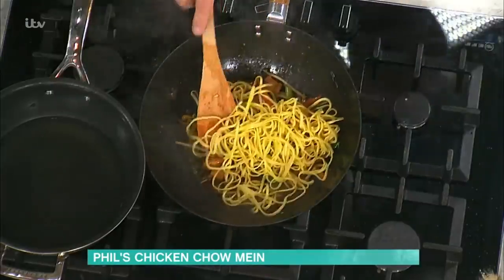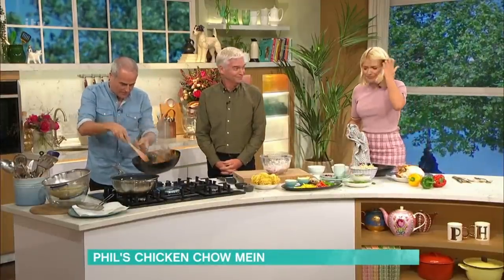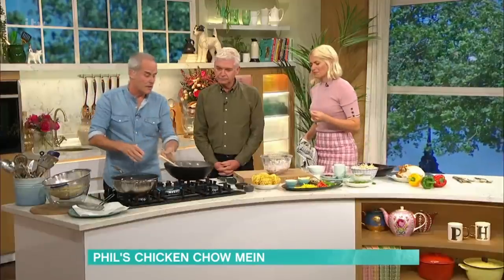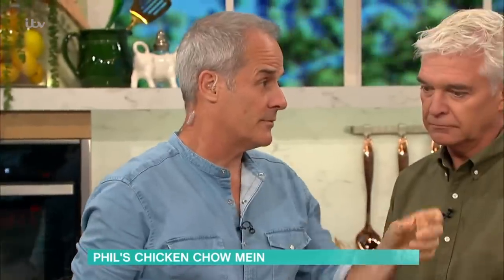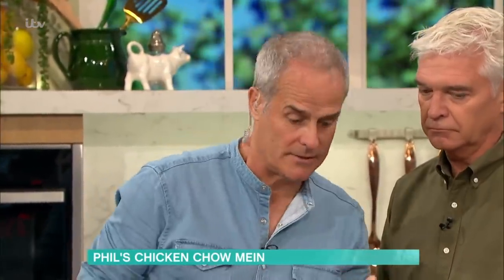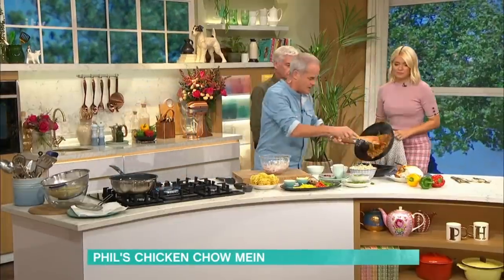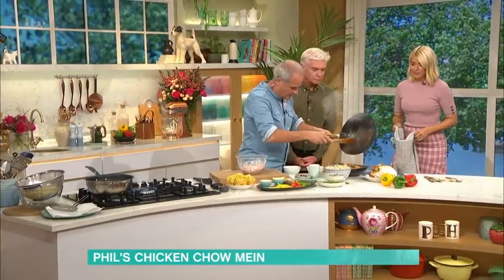Yes - noodles, which I've cooked here, in they go and we're literally going to give that a bit of a mix around like that. There, that is basically the dish. You're absolutely right - it wouldn't taste very nice on its own, but one teaspoon of oyster sauce makes a massive difference.